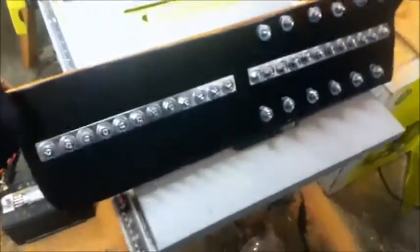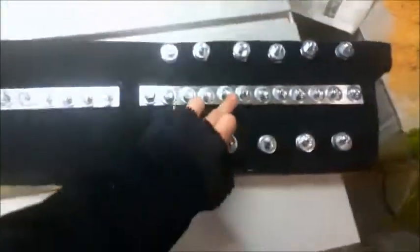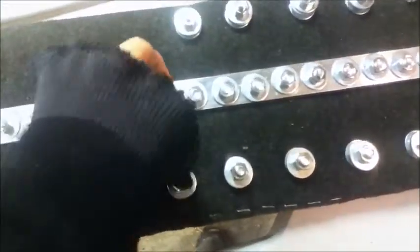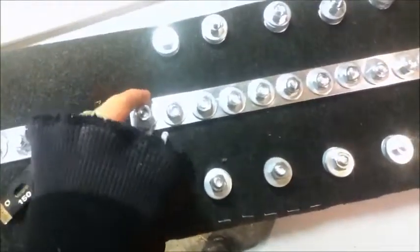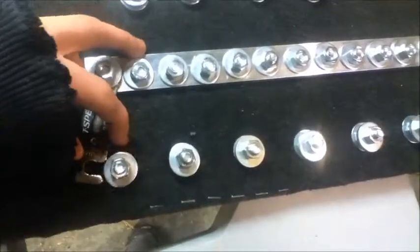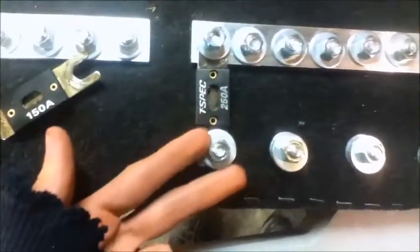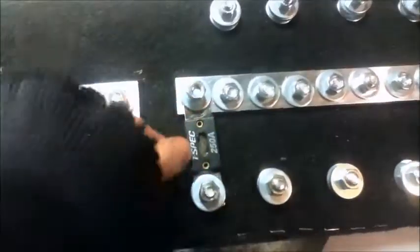Here are some bus bars I built for power distribution. I've got ground on the left and positive on the right. This is common power so I can fuse everything. I'll grab some fuses to show you — just slide the fuse under the washer like this.